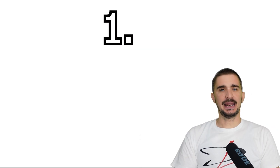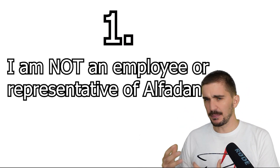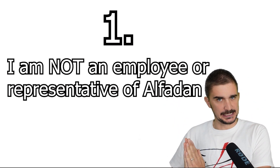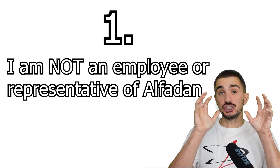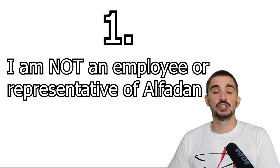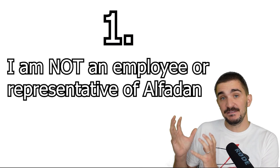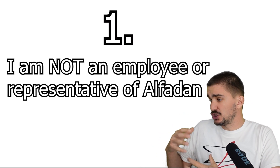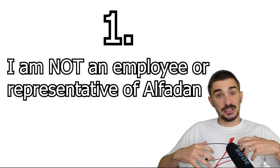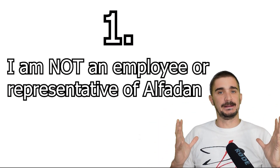Number one: I am not an employee or representative of Alphadan. As such, I cannot give any updates on what is happening with the engine. The only thing I know is what Alphadan releases to the public. If they choose to tell me something that is not yet public, then I will happily share it on this channel. I simply made a video to share something — a technology which I found interesting and exciting. And I still think that an engine that gets rid of secondary imbalance has potentially large implications for the market as a whole.